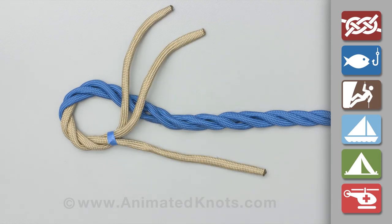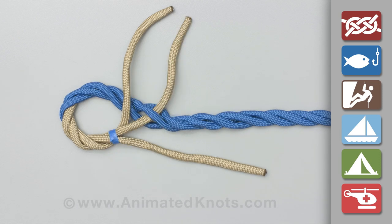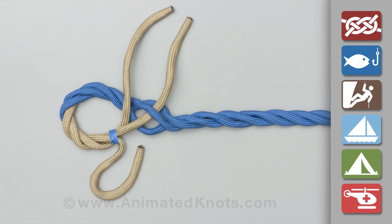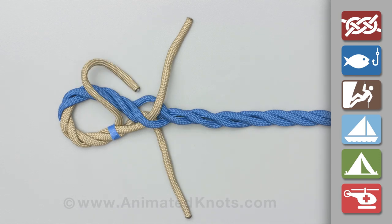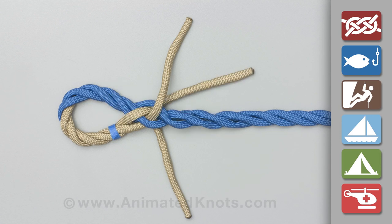Arrange the strands and pass the center one under the closest strand in the standing end. Pass the lower one under the lower strand in the standing end. Pass the upper one under the upper strand in the standing end.